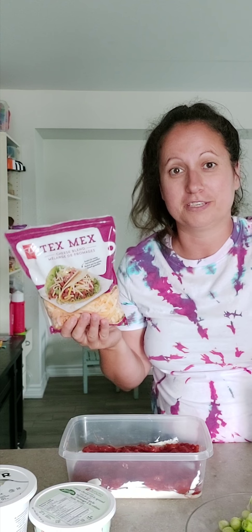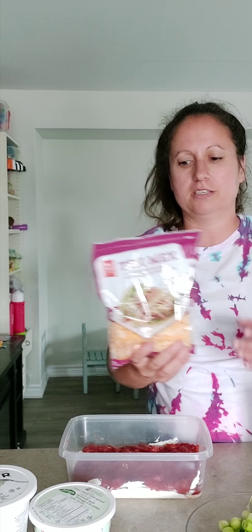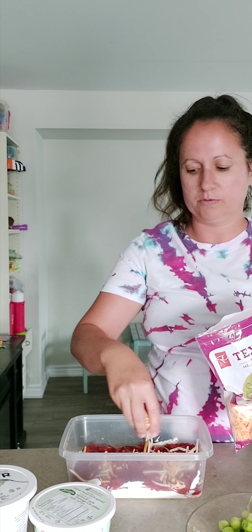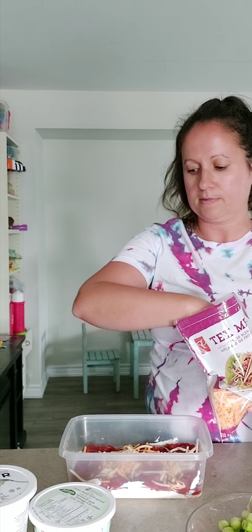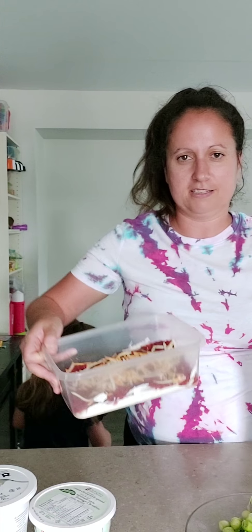Then we're gonna take cheese. I love President's Choice products — I live near Fortino's and Superstore here in Oakville. This Tex-Mex cheese is awesome; it has a little bit of spice and jalapeno. I did a medium salsa and a little kick in the cheese. If you're not a spice person, just go mild — whatever works. I sprinkle a little bit over the top.